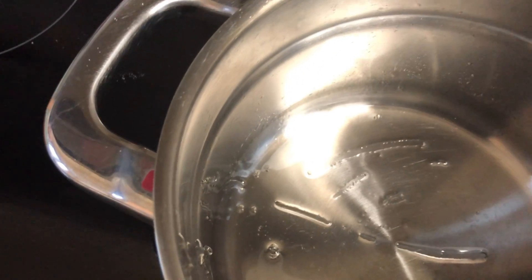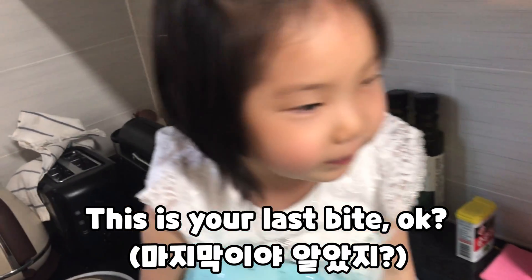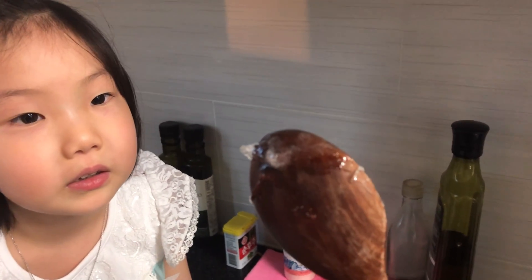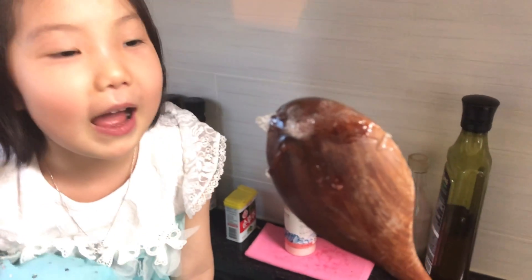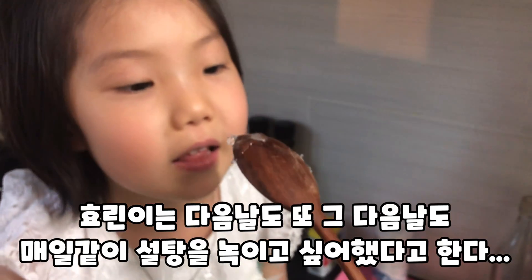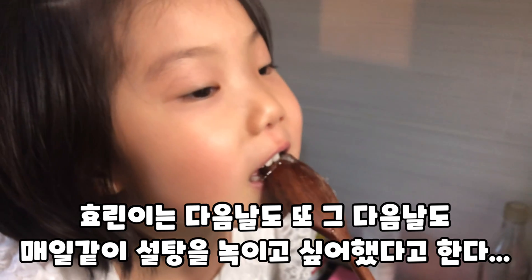Did you see that? So if you melt it, it's going to be like here — candy. Let's try it around, guys! Gooey, gooey! Mom! Gooey, gooey!